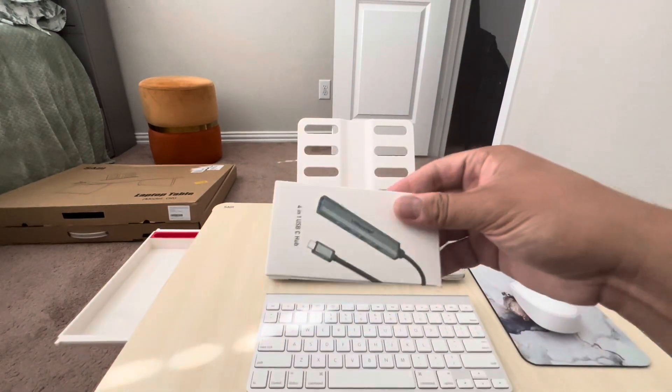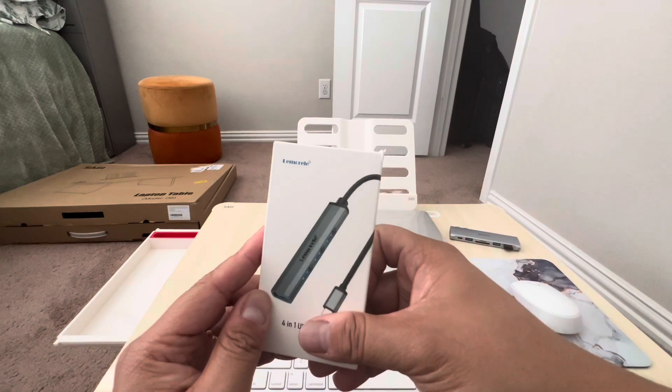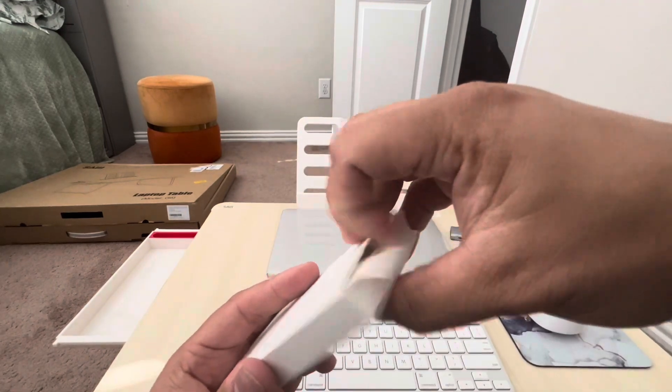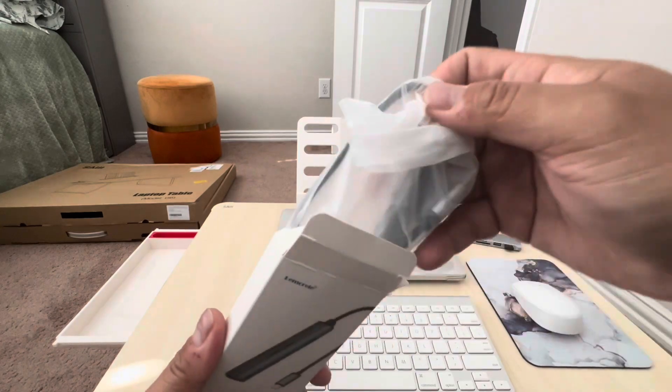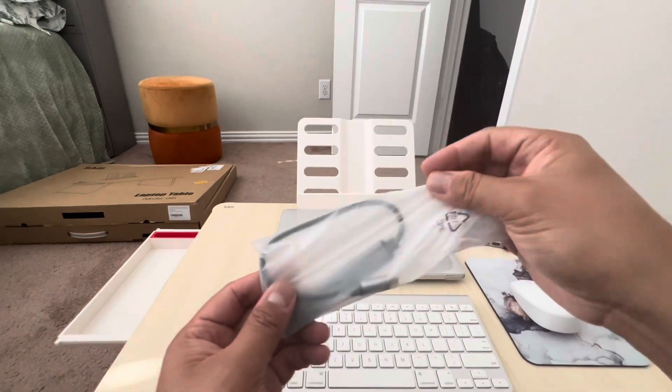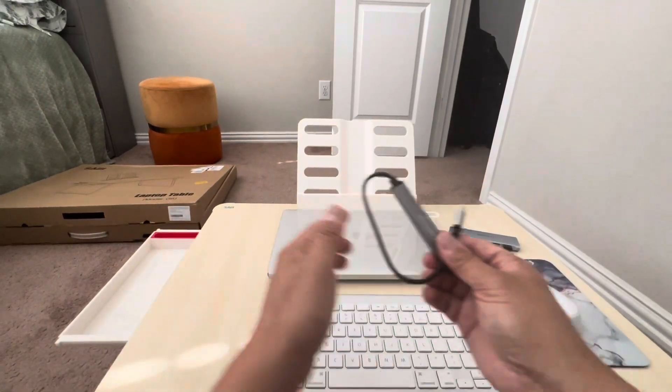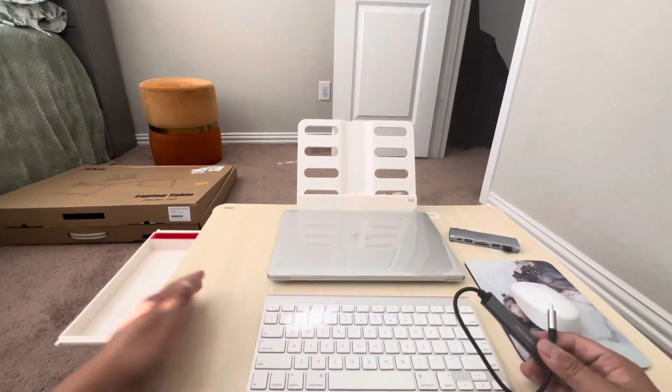This is a Limorail brand four-in-one USB-C hub. All the description links are down below in the video. It's a tiny one. The reason I picked this one is because the other one - if you put a casing on, you can't fit the USB-C.